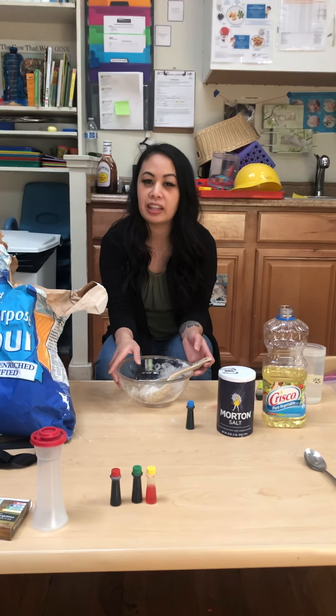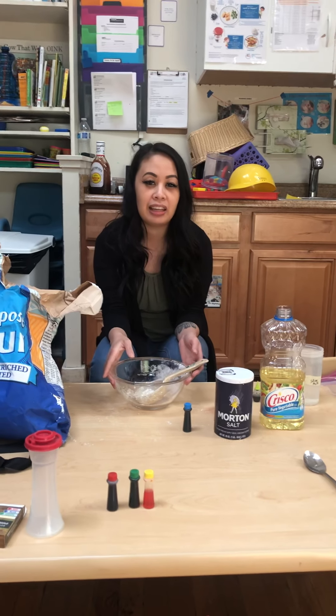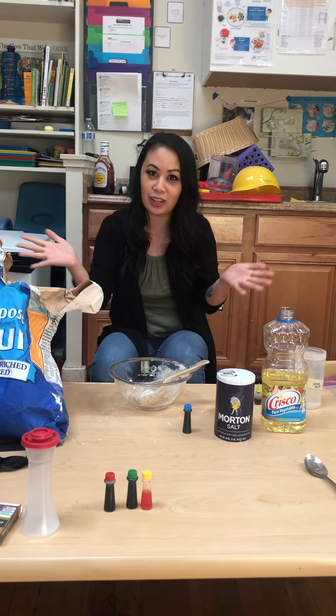Hi guys, my name is Chichi Shorty and today my teacher Chichi Yeth, our camera lady, she's going to be teaching me how to make Play-Doh. This is my first time making Play-Doh and I'm excited to make it with you guys.